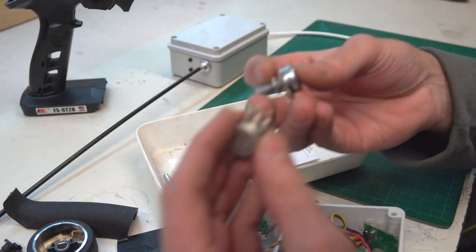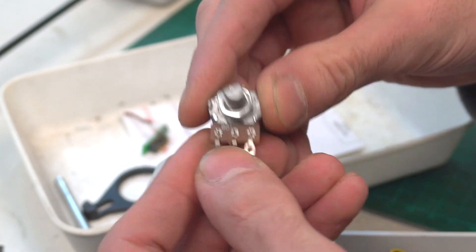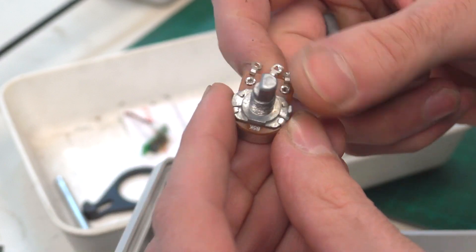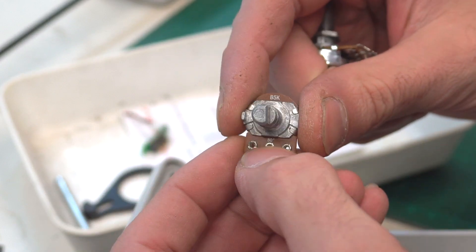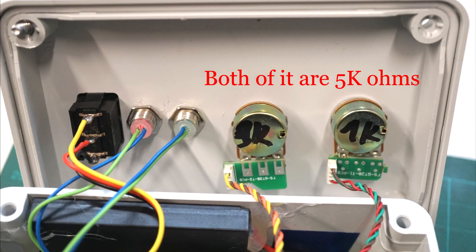Those two potentiometers I must change with new ones, because the two in the transmitter are non-linear — one is 90 degrees and another is 50 degrees. Because the transmitter doesn't use the whole area, I changed them with 5kΩ linear potentiometers on both channels and it works well through the entire range.